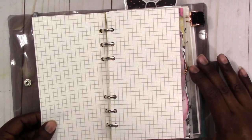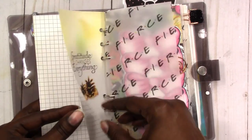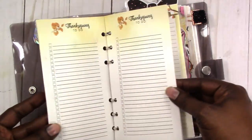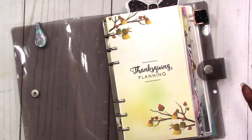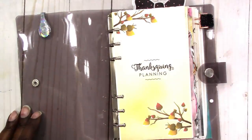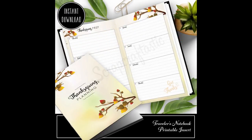You have room to do that, and then the last page is the back cover, which says 'Gratitude changes everything' and has a little fall decor. So that is the full Thanksgiving planning insert. It is available on my website if you need it — even at this late date. If you have any questions or comments, please leave them below. Thanks for watching, and I'll talk to you later. Bye!